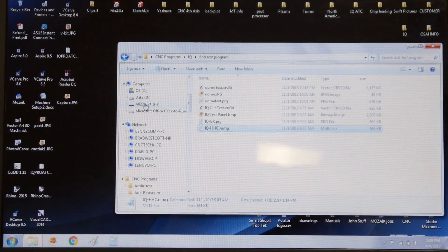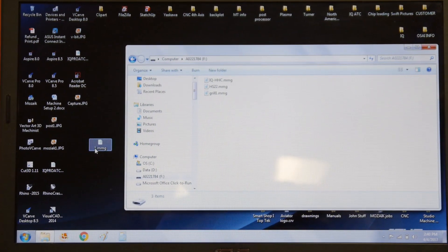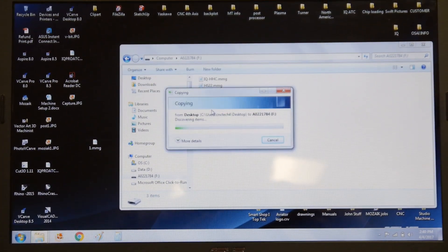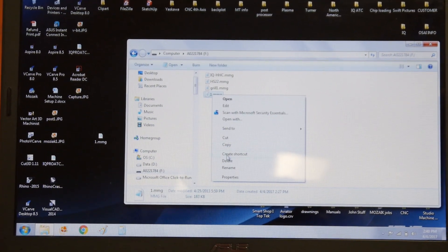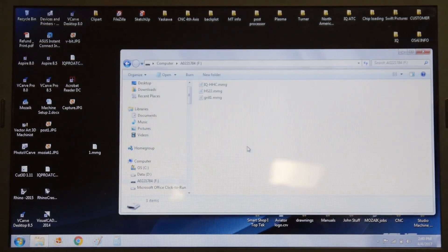So you can delete files directly from there and you can drop them into there. I'm going to grab a file and drag it in and copy it over — and there it is. Now it's copied over directly onto the controller. You can delete files the same way: click on a file, hit delete, it asks if you really want to delete that file, and it's gone.